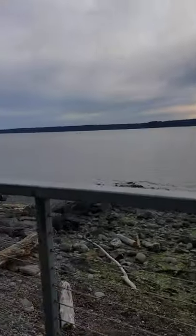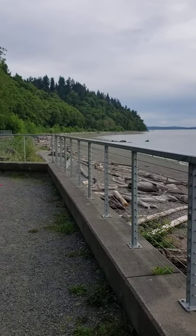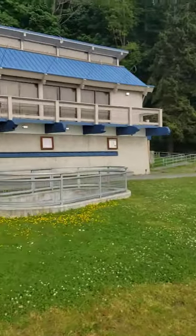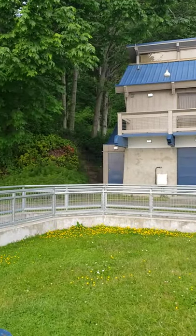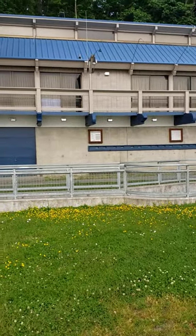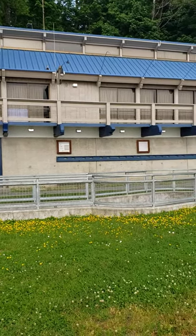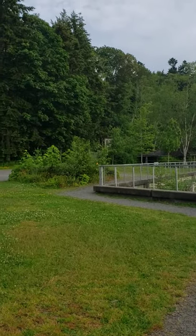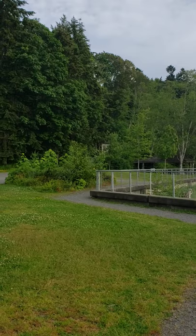Let's take a look out here — it's a nice area. I'm at Seahurst Park, it's in the city of Burien, Washington, United States of America. This is like a science center or something — when schools were open they'd bring the kids down here and they could learn about oceanography and stuff like that.